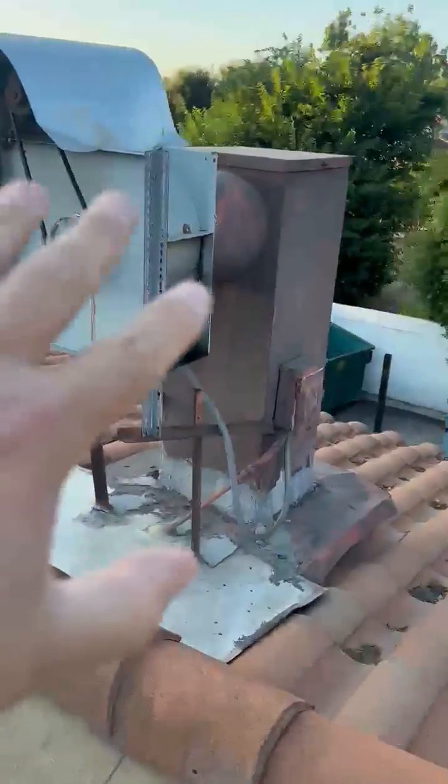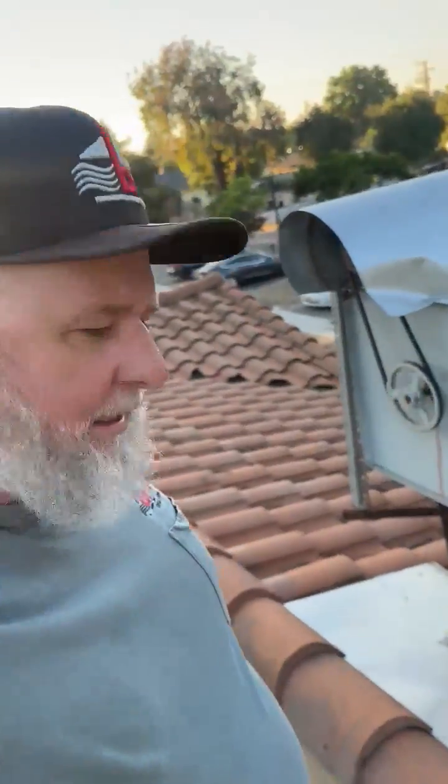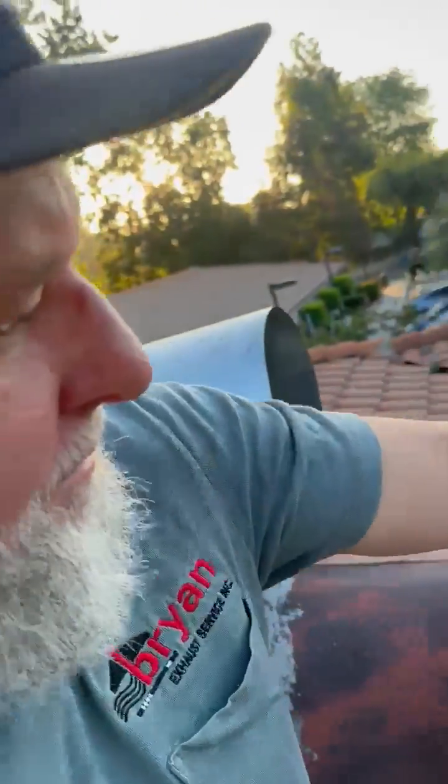Up on the roof, this is a customer coming back to us — just a single exhaust system. I noticed that the kitchen is kind of hot. I looked at the fan and the ductwork here as well, popped it open.